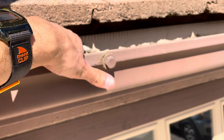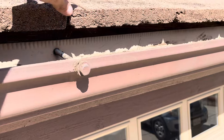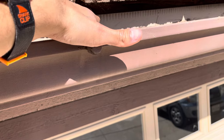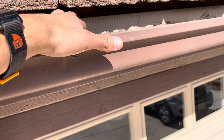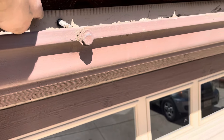Normally we do want to see drip edge. Anytime rain comes down the concrete tile, it is going to go straight onto the fascia board. A drip edge would prevent that from getting onto the fascia board and into the gutter.